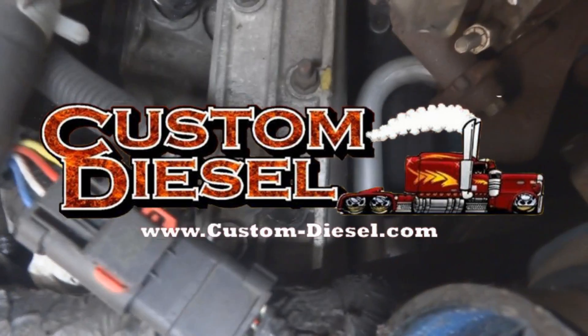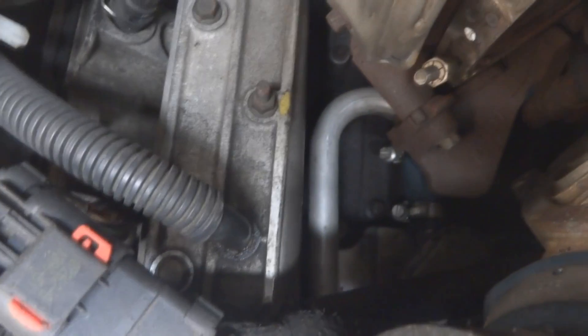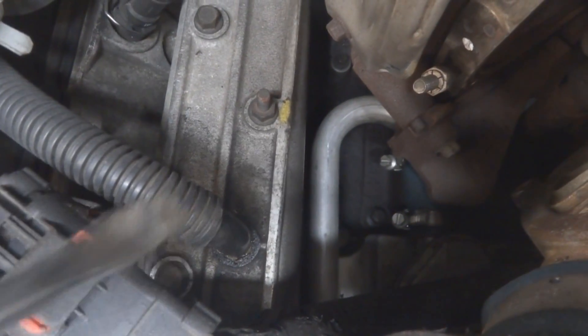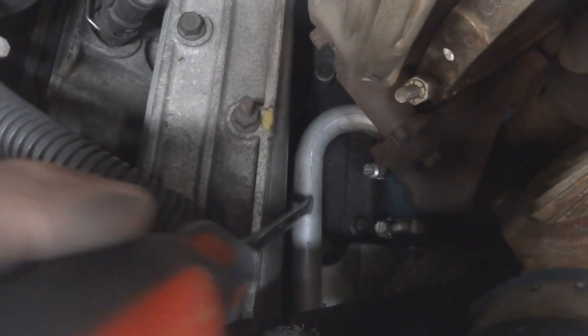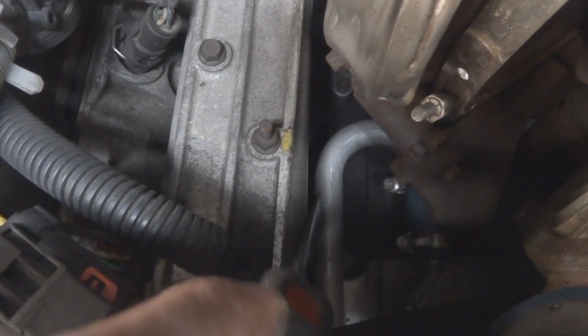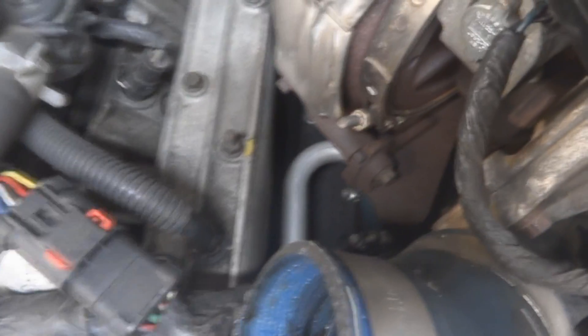Today we're going through some questions we've been having on the 6-liter EGR kit. As you can see with the screwdriver here, that's the actual J-tube — you can see where it hooks up under the turbo, which is why you have to remove the turbo. We're also going through a couple of things you guys have been having problems with, like no boost issues.